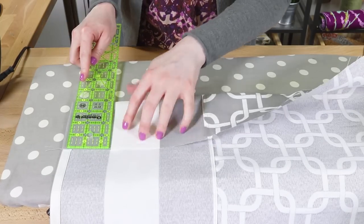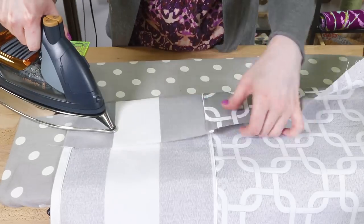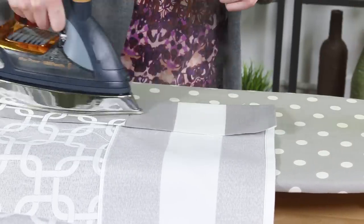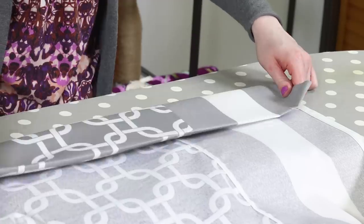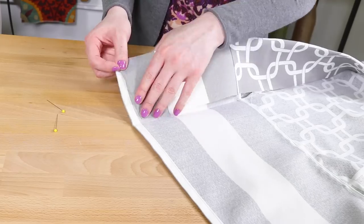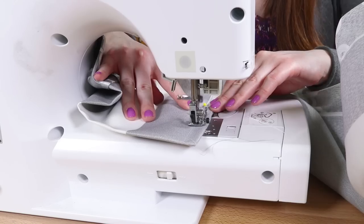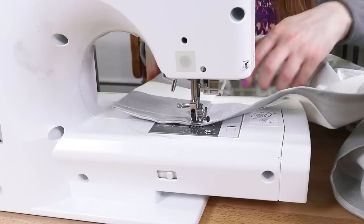I'm using a 4-inch double folded hem to add a little extra weight to the bottom so it hangs nicely. Fold the bottom up 4 inches and iron, then fold it up another 4 inches and iron again. Fold under the corners and pin. Sew up the side and along the inner fold all the way across, then back down the other side.